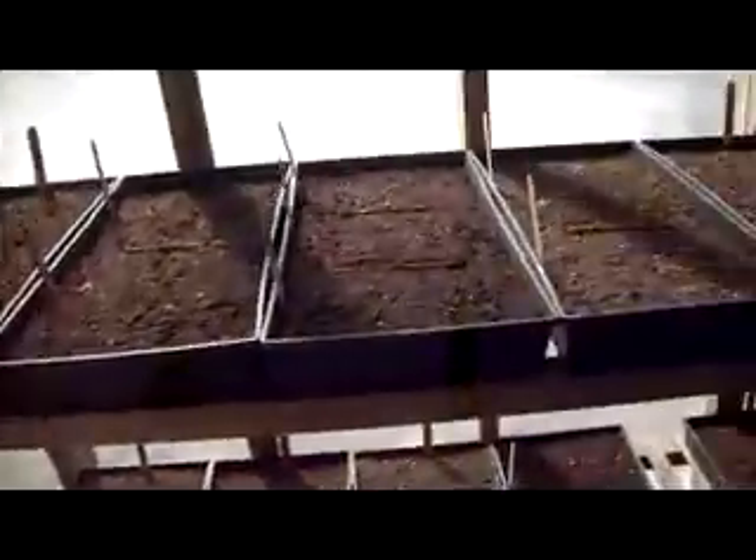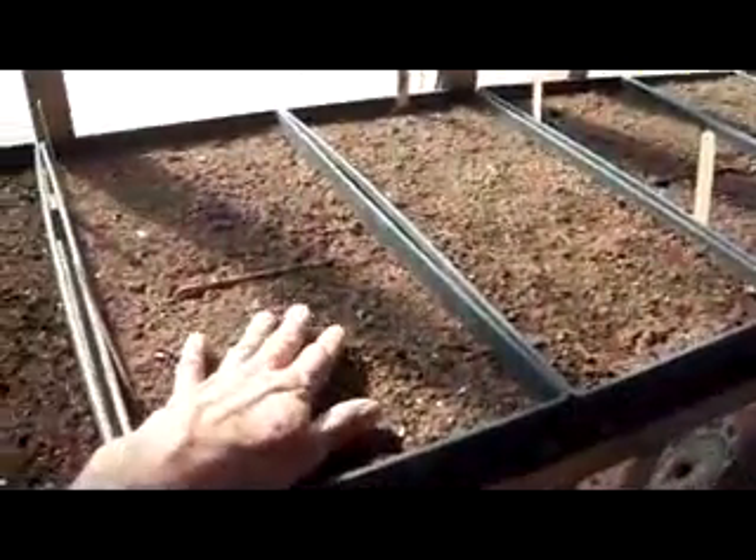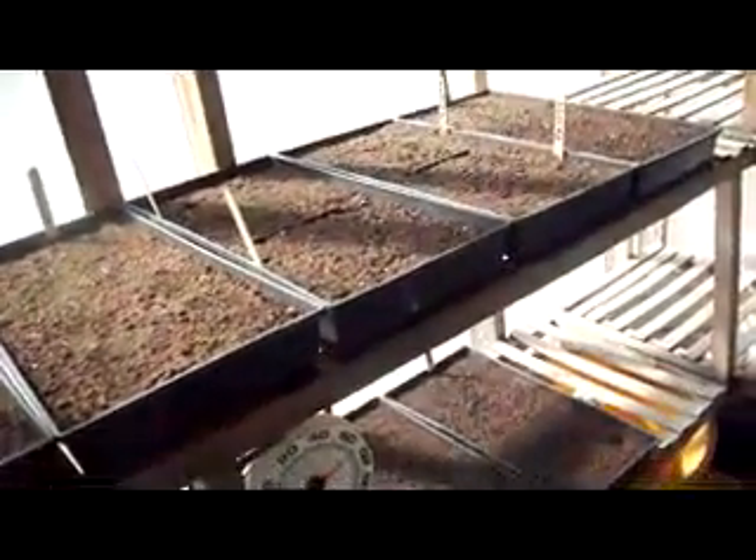I had to buy the peat moss. I can usually get two years out of one bag, but I didn't like it — I don't like spending money. But you've got to keep the soil nice and light with these little seedlings. It's well worth the investment so they don't have to struggle through things.